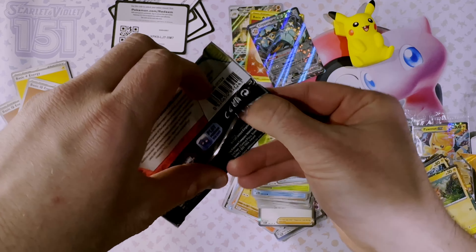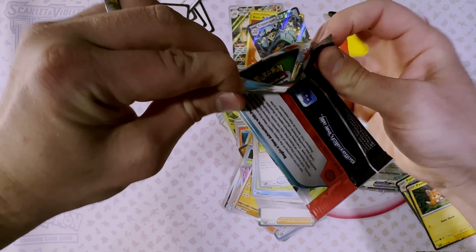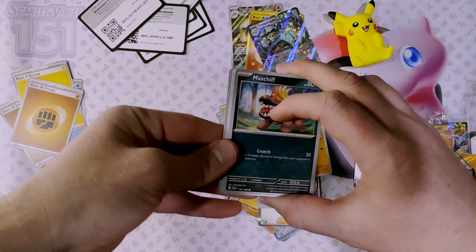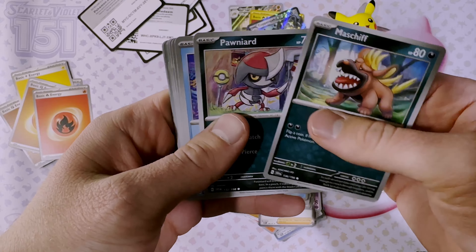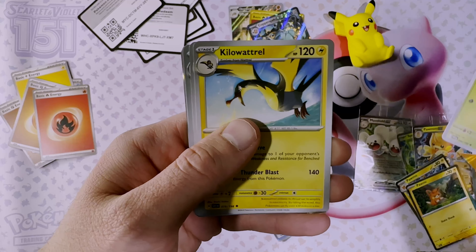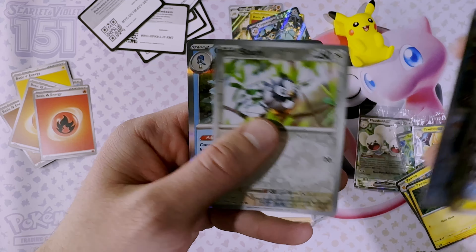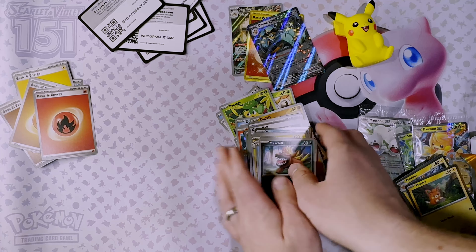Last pack — the Scarlet and Violet base set. Code card, energy, we've got Maschiff, Houndour, Wiglett, Toadscool, Breloom, Gullawatchel, Greedent, Slowbro, Starly, and a Quaquaval holo — awesome!